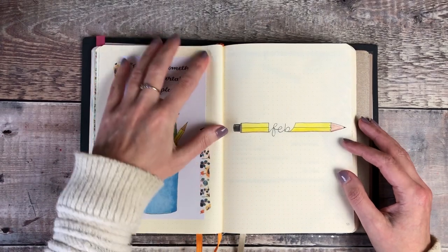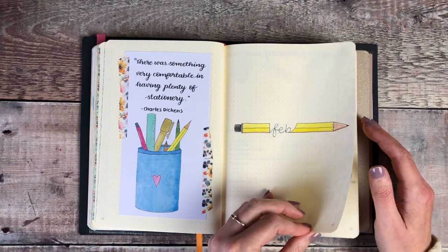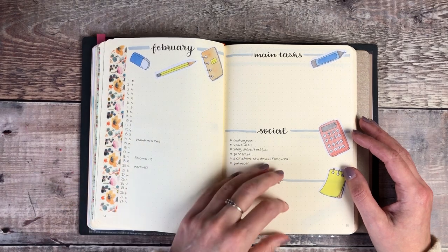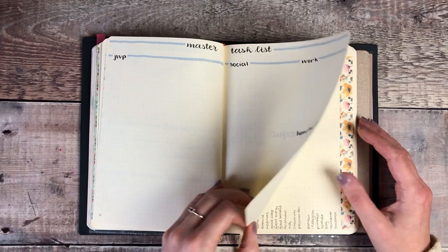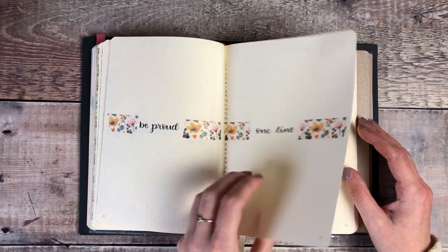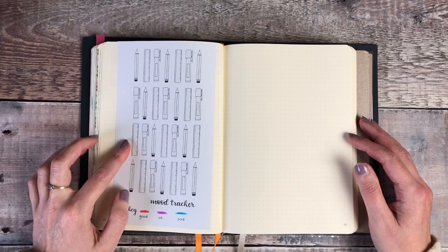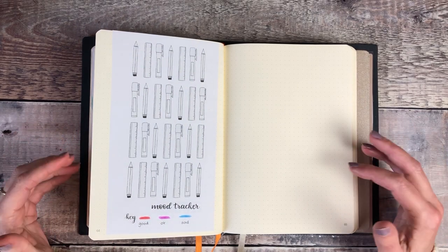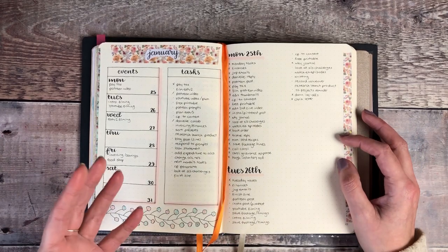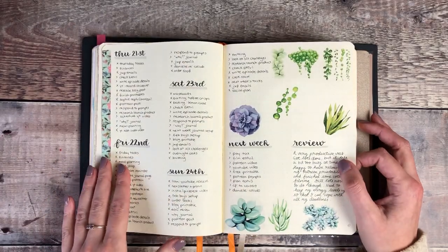Behind that I've got my setup for February - again using the printables from my Patreon, which are also available in my shop - and I've gone for a stationery theme for the month, so I've just drawn a pencil around the word Feb. That's my calendar setup, my main tasks, master task list, gratitude log and habit tracker, my Be Proud and one line a day, YouTube and blog plan, and then my stationery themed mood tracker for the month. My monthly setup tends to stay pretty much the same because it works so well for me. I like not having too much pressure when setting up my plans, because I want to make sure they're really functional but also look quite attractive so it encourages me to look at those pages and use them.